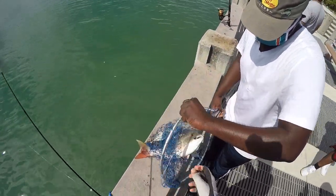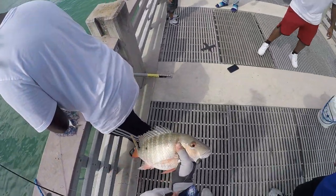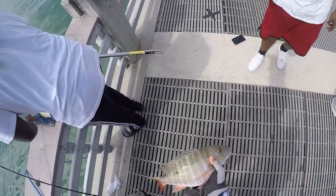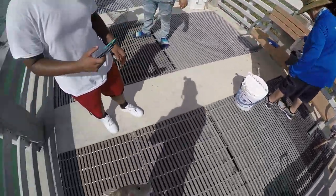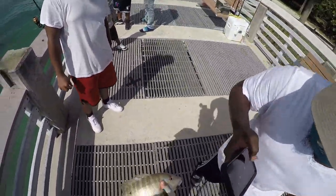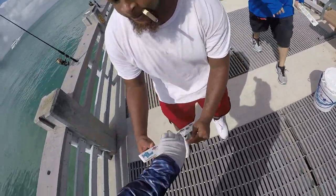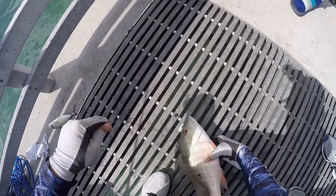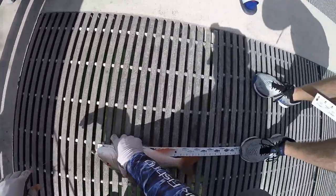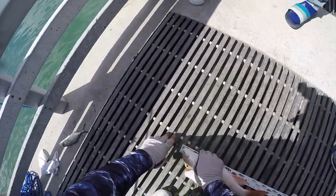That's a good one, that looks real good — might be a keeper, let's see. I thought that line was going to pop. I have a problem with this line all day. Bring the thing so we can measure. Let me find your feet. That's a great snapper. Oh shit, I think it's a little short. 16. You got to be 18. Two years ago it would have been 16 — it's 16 and a half, bro.